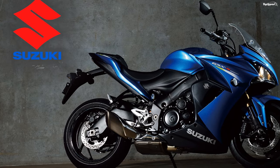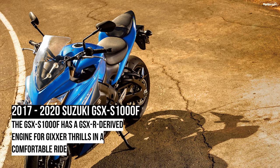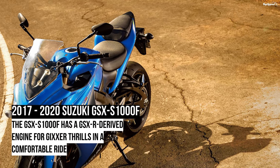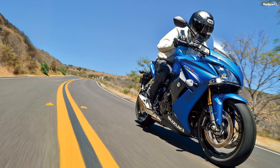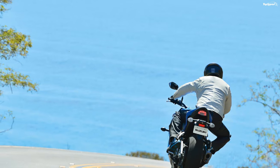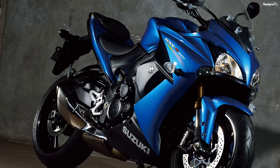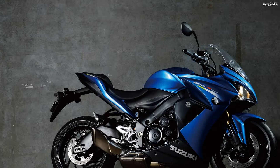Suzuki GSX-S1000F price. Base MSRP on the 2020 GSX-S1000F is $11,599, just three hundred dollars more than the outgoing 2018. Not a bad deal for a workover like the F received ahead of this year and the powertrain that drives it.